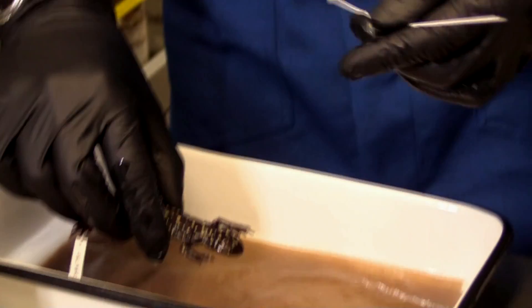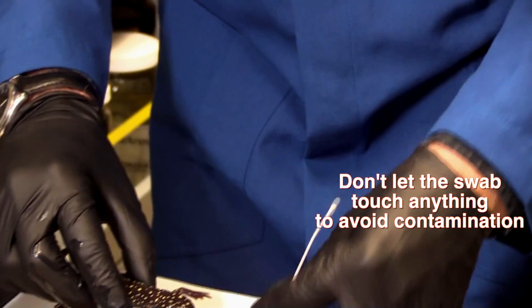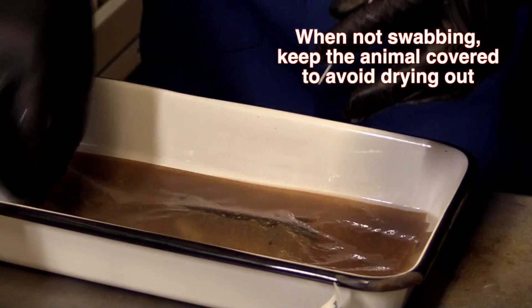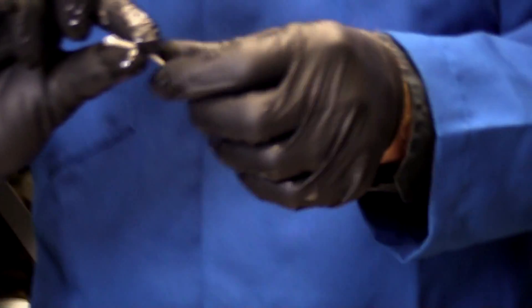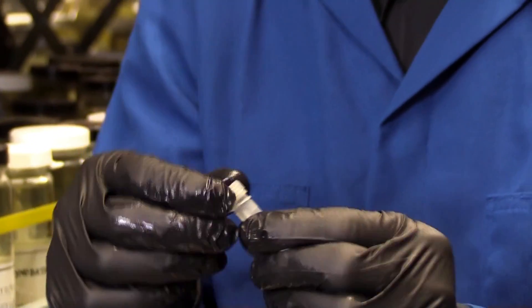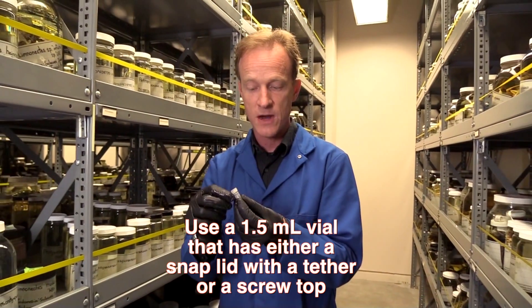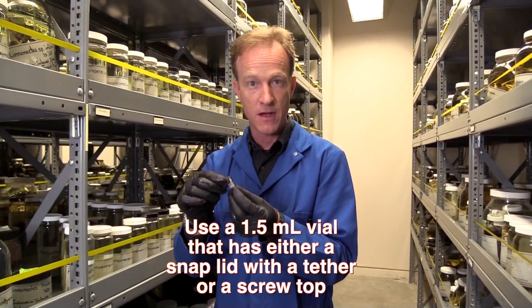I'm going to put the specimen down and keep the swab from touching anything else. I also want to cover the specimen with a moist towel so that it doesn't dry out while I'm finishing up — that's very important. Next, I break off my swab and put it in my vial. Now we're ready to extract DNA from that and see if it's infected. You want to have a vial with a locking lid, because when you do the extractions you have to heat up the vial, and you don't want the lid popping off — that's also very important.